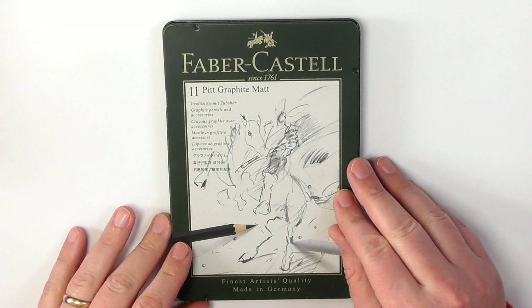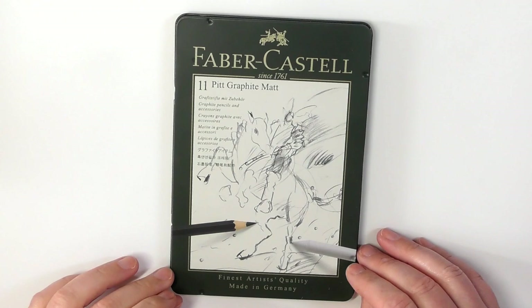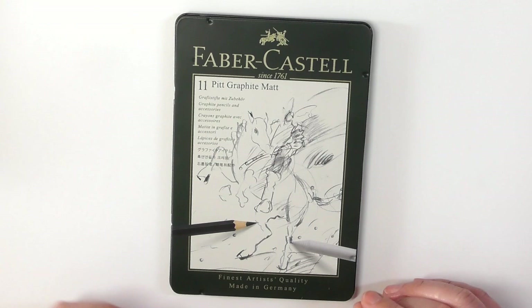I've seen some other artists talk about these pencils on the internet and a lot of people are asking: are they a graphite hybrid? Are they a graphite mix? Is there carbon in the graphite? Things like that.